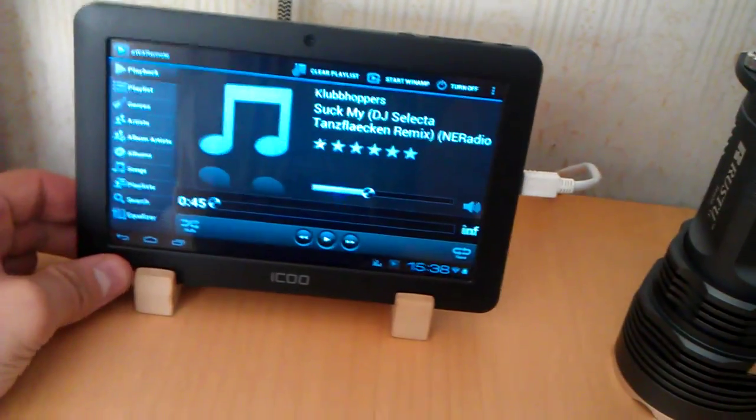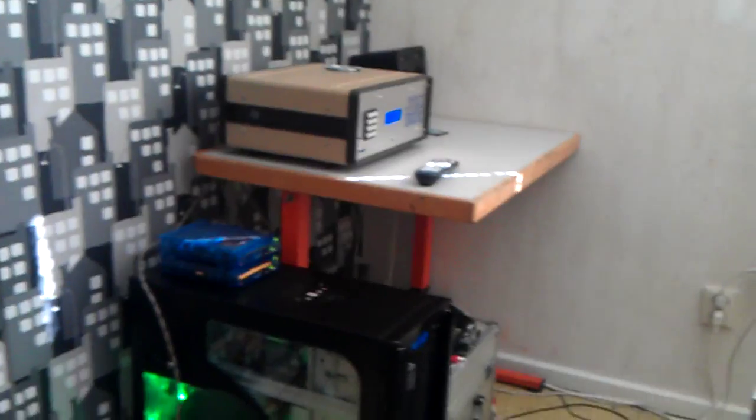Still waiting for a TOS link to a coax converter to plug the jukebox into my computer with digital audio. At the moment I'm running these little speakers that you can see back there.